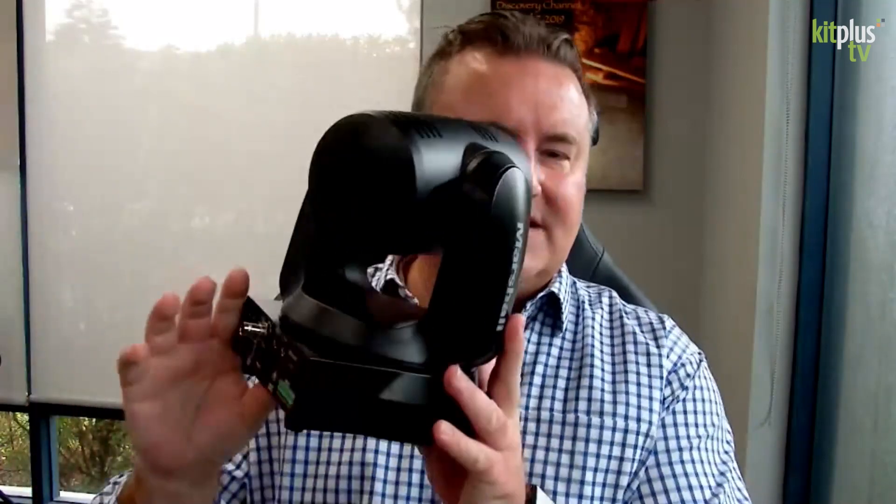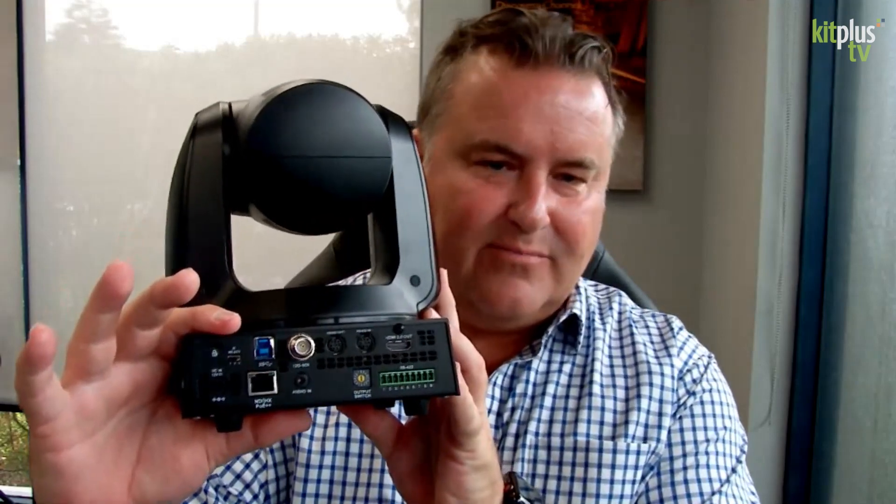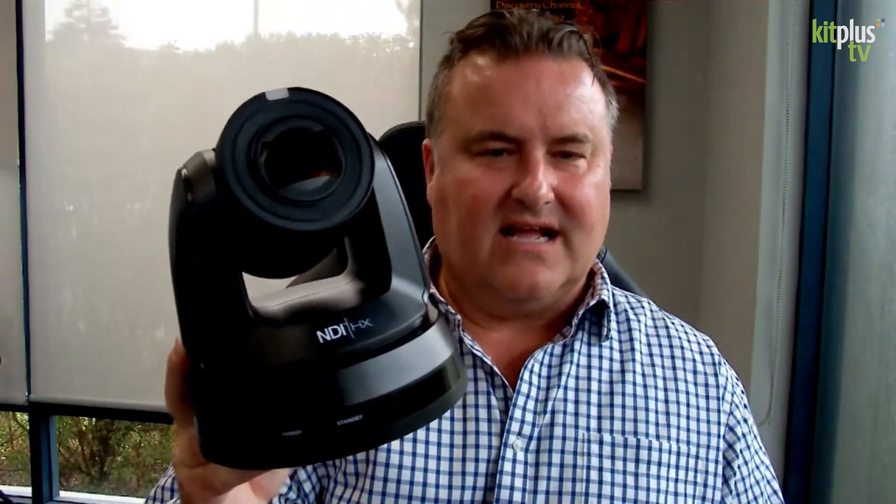Then we have, a little bit later in the year, two new NDI cameras. This is our CV730 with NDI capability — we're talking about 4K 60 with a 12G SDI output, HDMI, and NDI capability. NDI offers low latency, lossless video transmission. We also have the CV630 in NDI format, with NDI HX and 4K 30 capability. So two price points: the CV730 is 12G SDI, and the CV630 is 3G SDI, both with NDI and HDMI outputs.